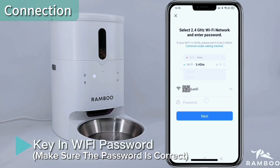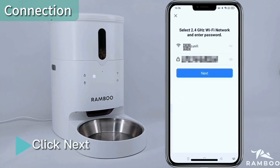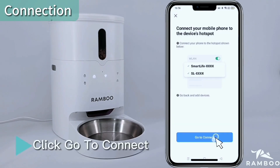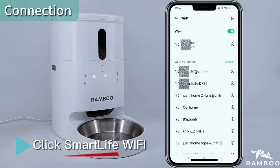Key in the Wi-Fi password — make sure the password is correct. Click Next, then click Confirm. The indicator should be blinking; click Blink. Slowly click Go To Connect. The Smart Life Wi-Fi network will appear within a minute; click it.